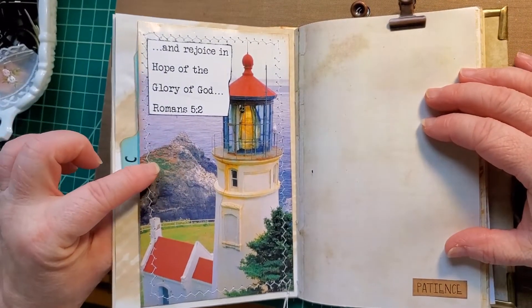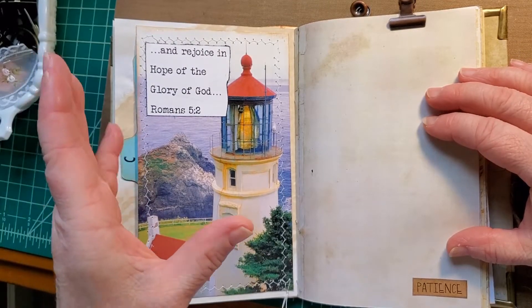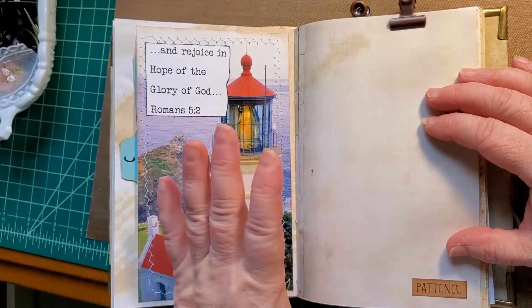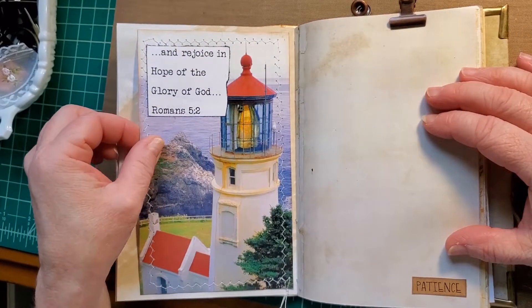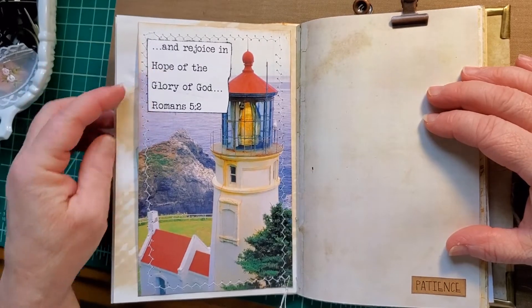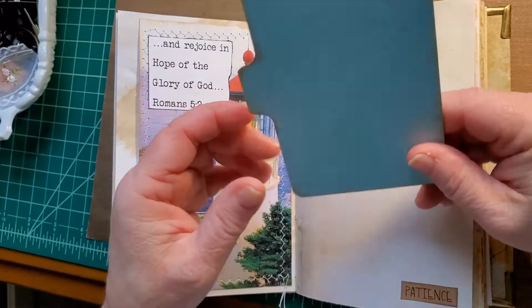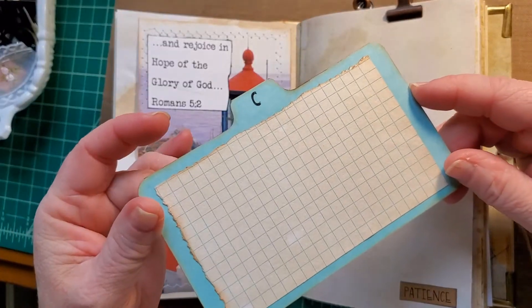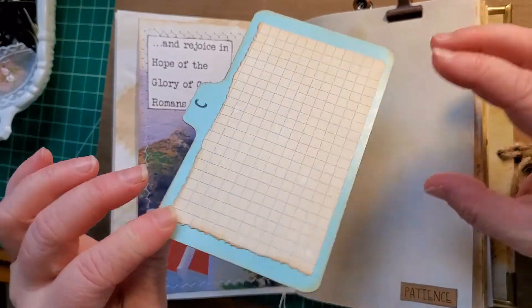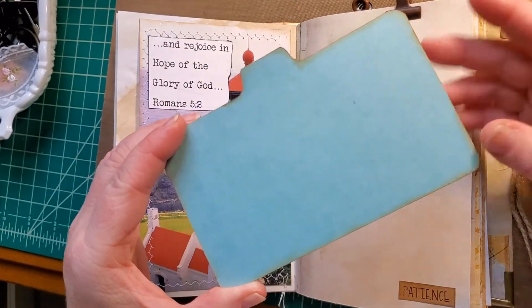I've taken a calendar page and dissected it into three different parts, and I've used all of those parts in the book. This is packed onto cardstock and sewn around. I have a scripture on it. And behind it we have these super sturdy index card dividers — the most sturdy I have ever had.